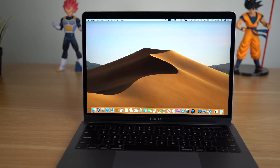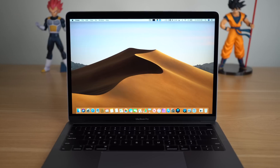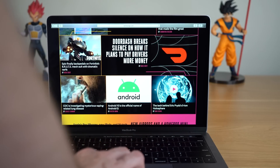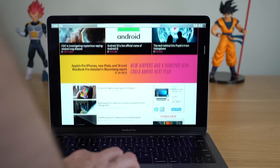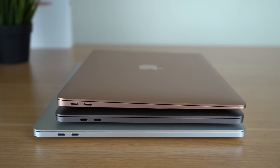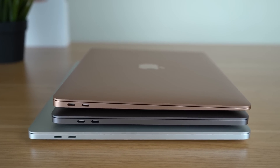Thank you again to PDF Element for sponsoring this video. Hey, what's going on everyone, Greg here. Last month we did a lot of content covering the brand new 13-inch entry-level MacBook Pro with Touch Bar, and I love to do some longer form content when I get the chance. This 13-inch MacBook Pro warrants a one month later update because I have been using it very frequently, especially over my older 15-inch MacBook Pro, so I wanted to give you some updates and findings from using this laptop for over a month now.